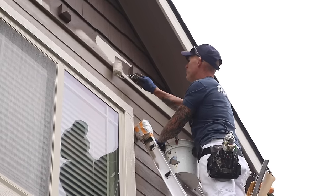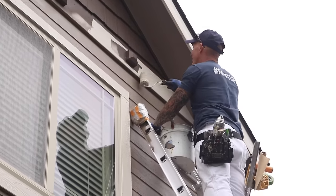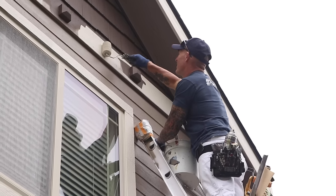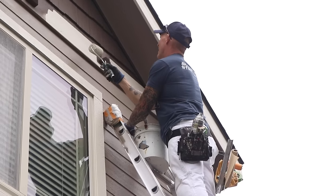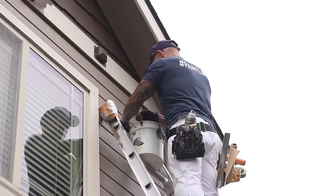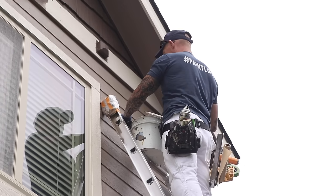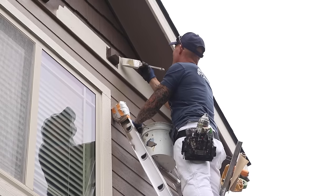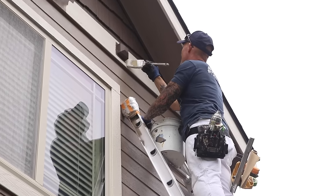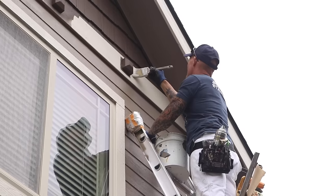Continuing along working on trim right here — this is the belly band, hand cutting in around the corbels and hand brushing and rolling the belly band. You can see I'm trying to do multiple things at once. I still have a hand masker with me and my tool bag, so I can get multiple things done in one trip up the ladder.